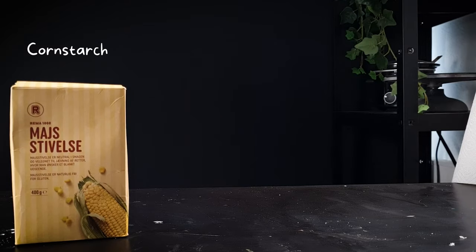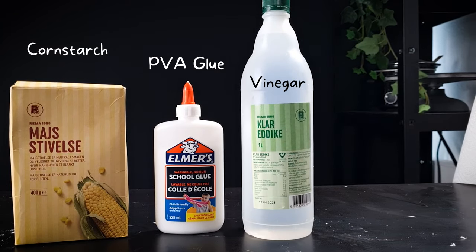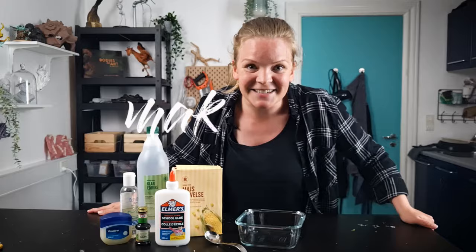All you'll need is cornstarch, PVA glue, white vinegar, baby oil, and Vaseline. Let's get sculpting.